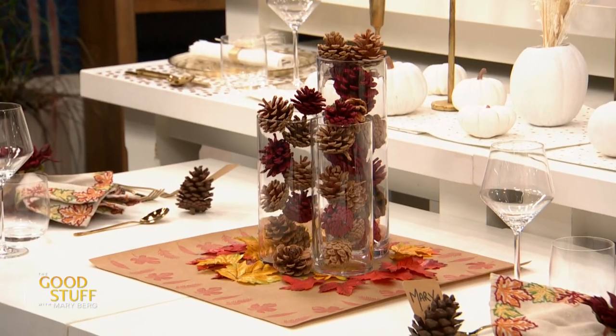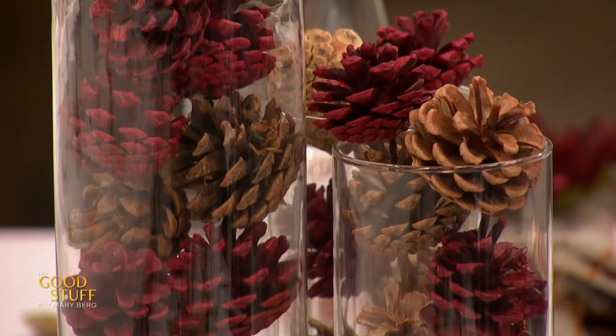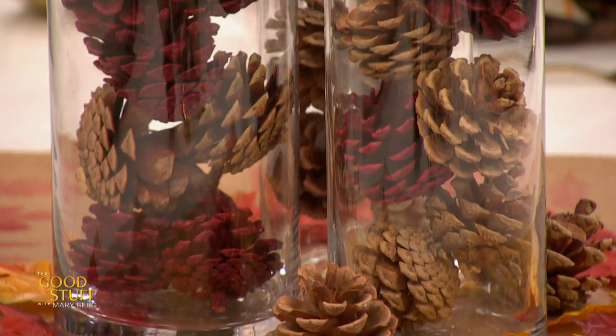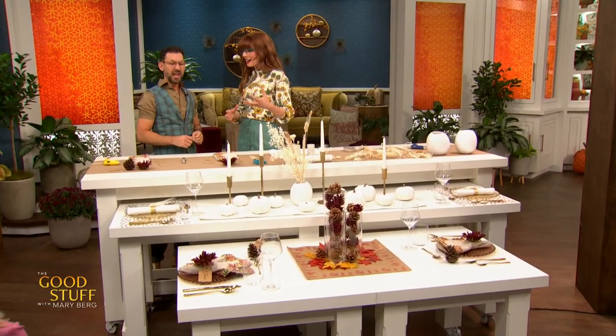If you've got young ones, have some leaf templates printed off and have them cut and color them in to use on the table — you're getting a chore done, raking your leaves, and decorating at the same time. Trevor and his husband went on a hike, collected pine cones, brought them home, spray-painted a couple in different colors, and threw them in some vases they already had — and that's the centerpiece. The craft paper placemat is also practical: if you slop gravy on it, just toss it and replace it.